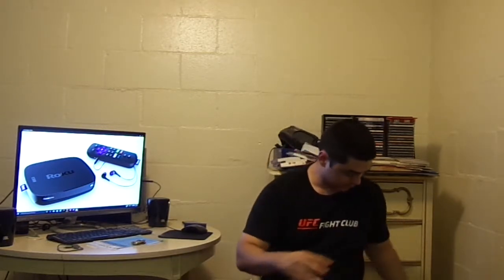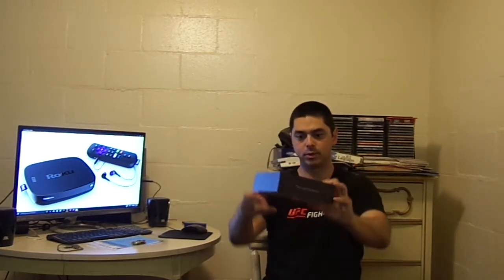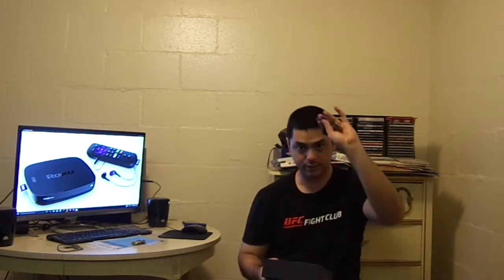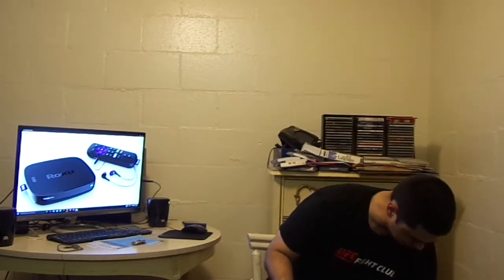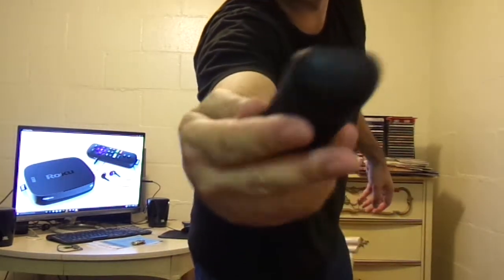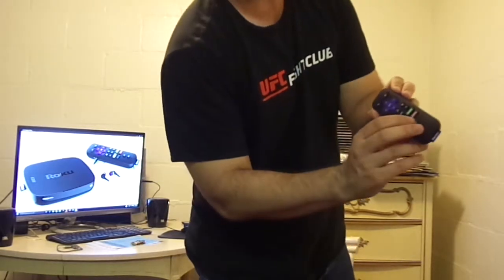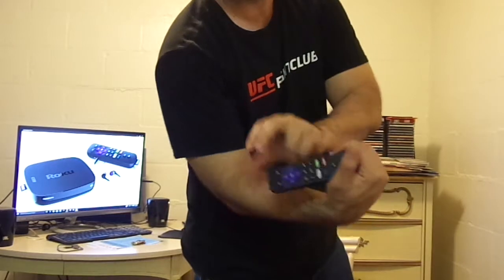Here is the instruction manual, and then here are the earbuds, the remote control, and batteries. I'll show you guys a close-up of the remote control. Here it is — you can plug in the earbuds to the headphone jack here. You can also turn it into a video game controller with A, B, and a directional pad right here.